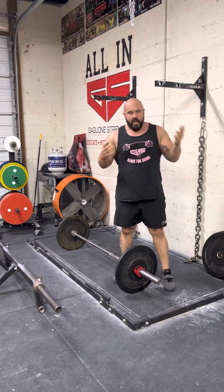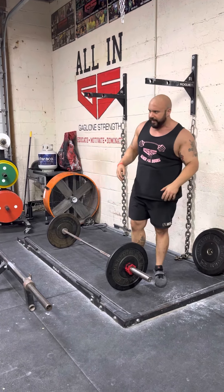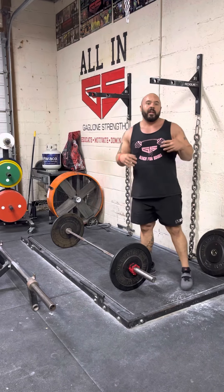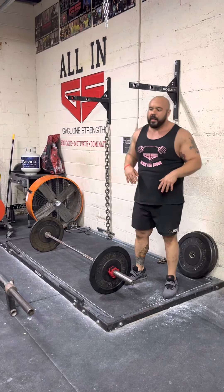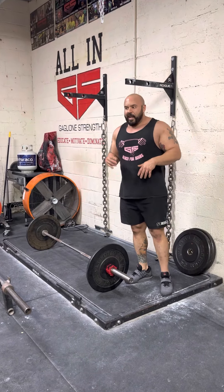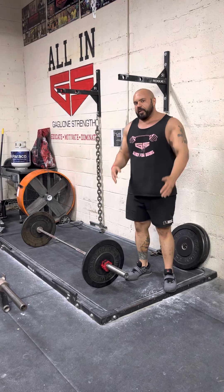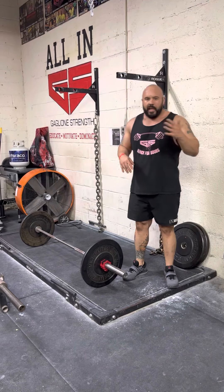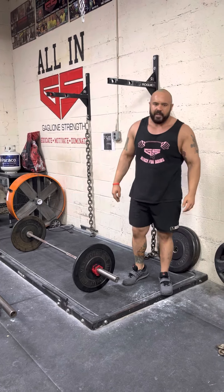My personal preference would be more box jumps, more explosive pulls or explosive deadlifts, speed box squats — but if you are somebody that trains collegiate athletes, or you're in a situation where you have a son or daughter that's going to be in a collegiate training program, this is how I introduce the weightlifting movements. Keep the reps low, keep the amount of sets high, keep them submaximal, keep them explosive. Thank you guys for watching, until next time, stay strong, and we'll see you soon.